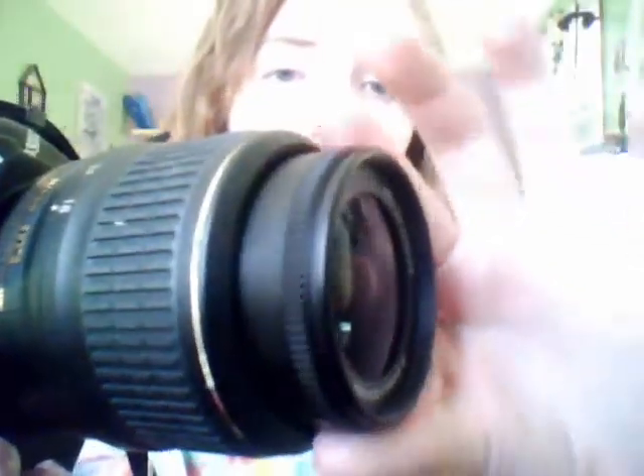The zoom works the exact same way. 55mm is the smallest view, and 18mm is the most you can see. And just to focus it, you turn it right here.